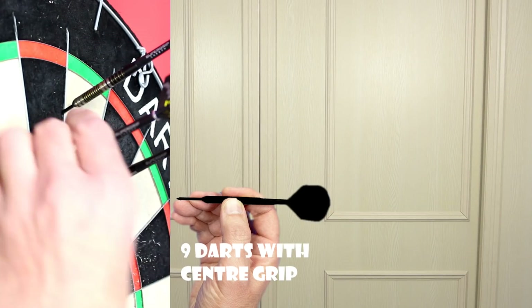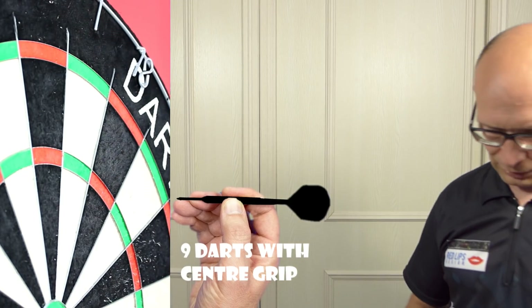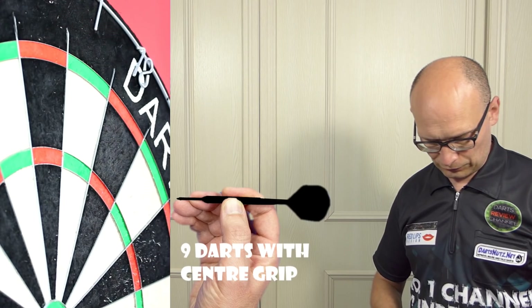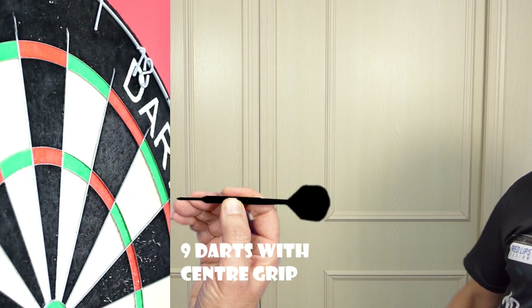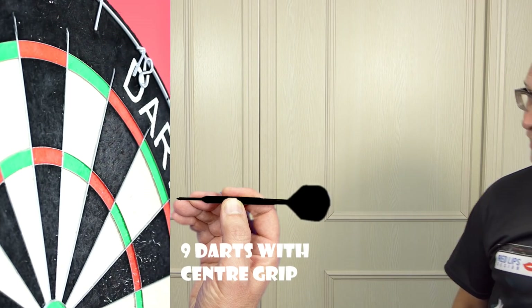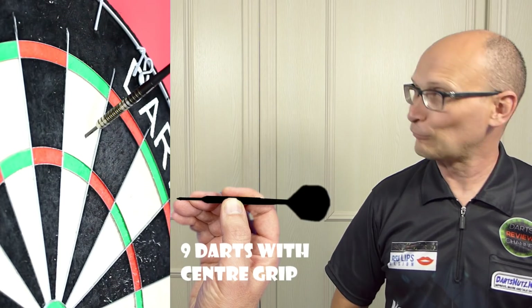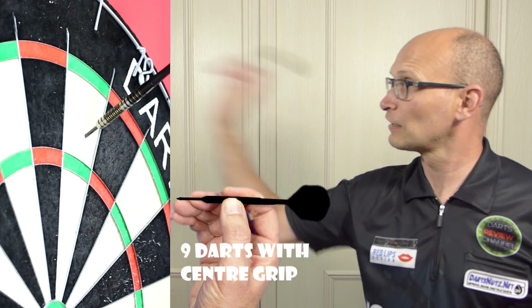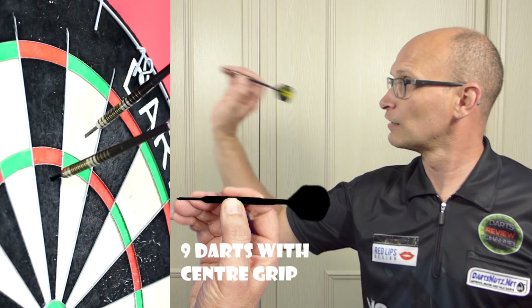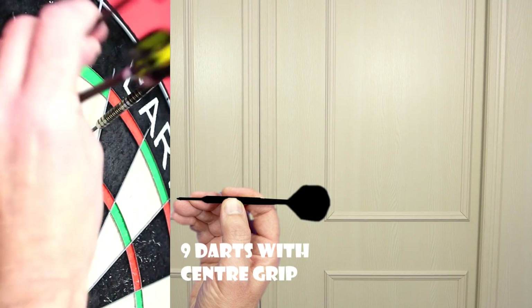Obviously they're working for Chizzy because you've got a nine-dart there. I also heard that when he tried the darts in the Harrows office for the first time — not on the first throw, but the first time he tried — he hit a nine-darter in the office as well. That must have been good fun to witness. Must be great to be able to hit a nine-dart — something I'm never going to be able to do.